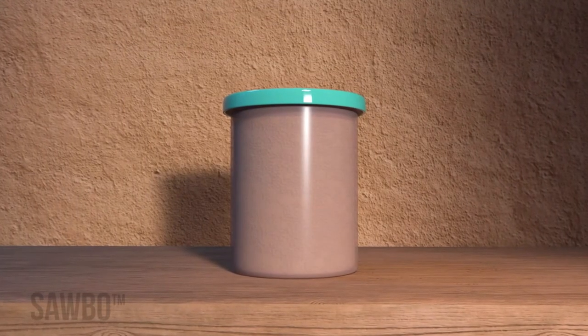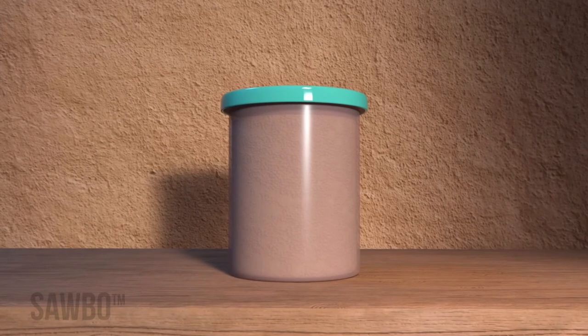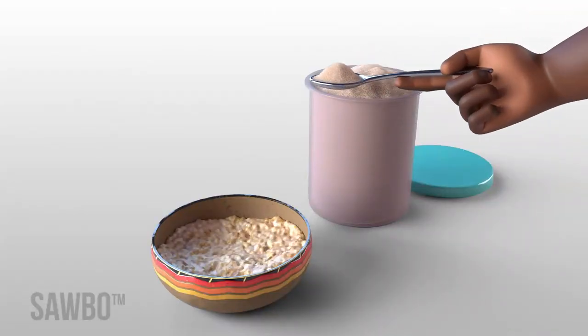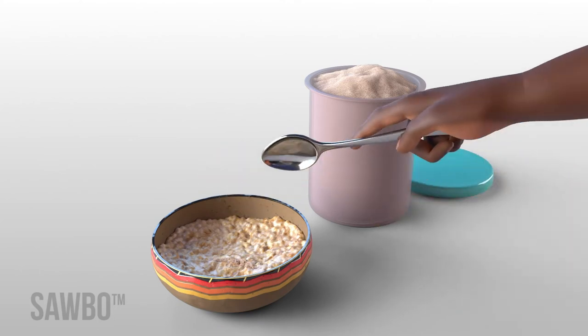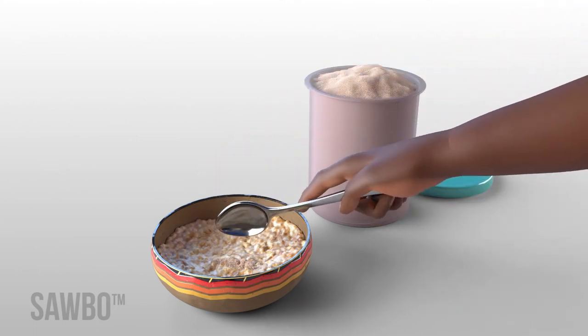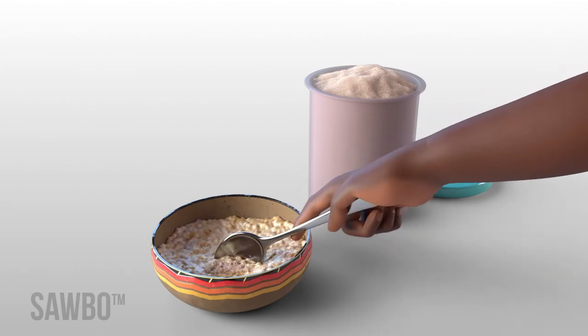Save the crushed beans or cowpeas in a covered container to use throughout the week. Mix about 10 grams of bean or cowpea powder, which is about two small spoonfuls, into each child's porridge twice a day.